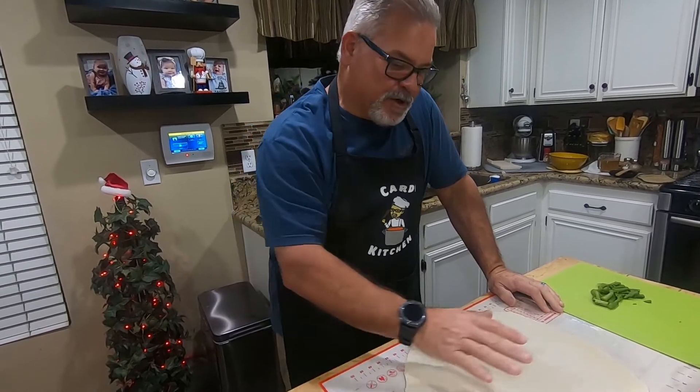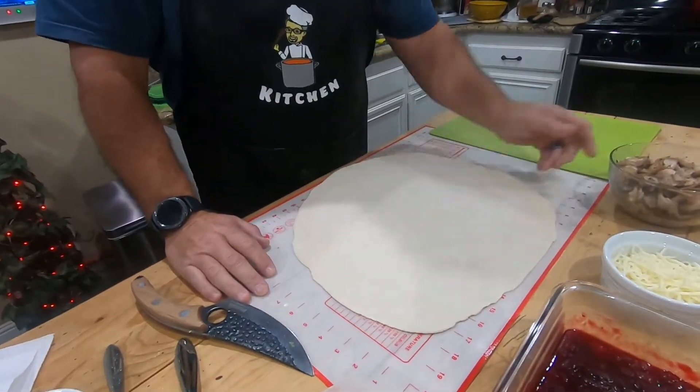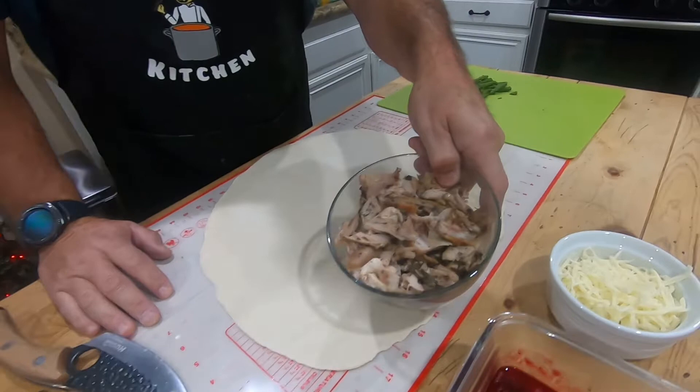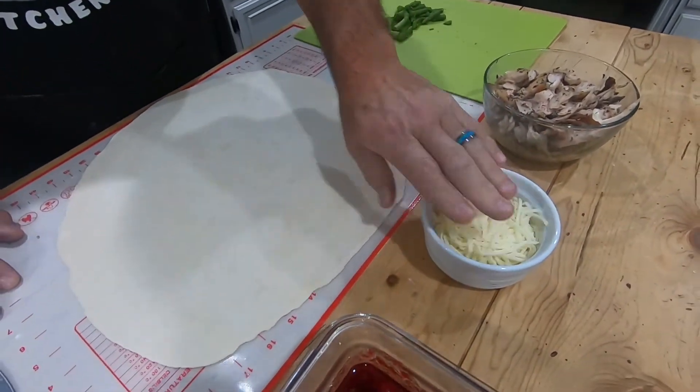Today we're going to do a turkey pizza. I rolled out some flour dough and I shredded up some leftover turkey off the bird, a little bit of mozzarella — I'm going to use very little bit of this.